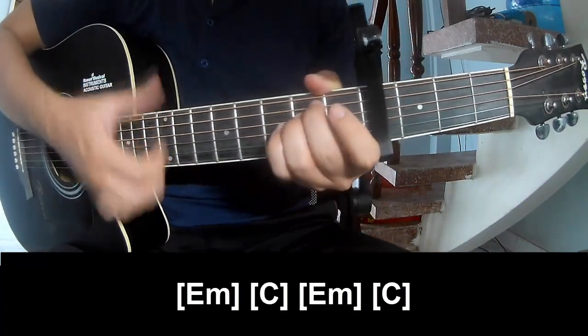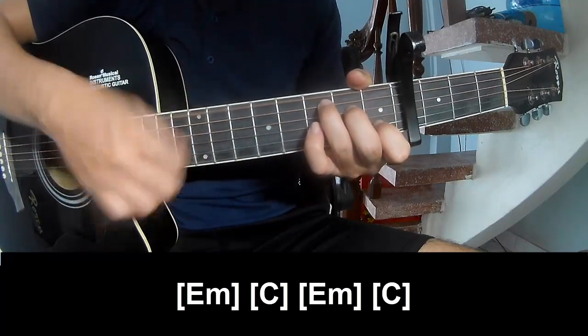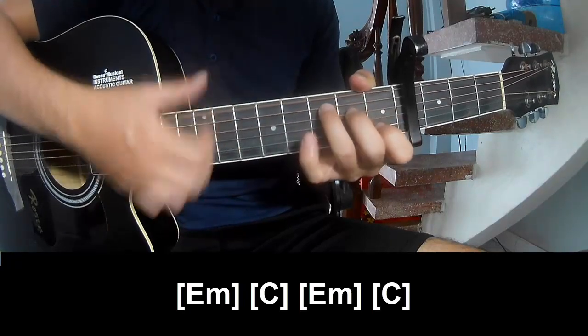After the chorus, as you belong: Em, C, Em, and C.